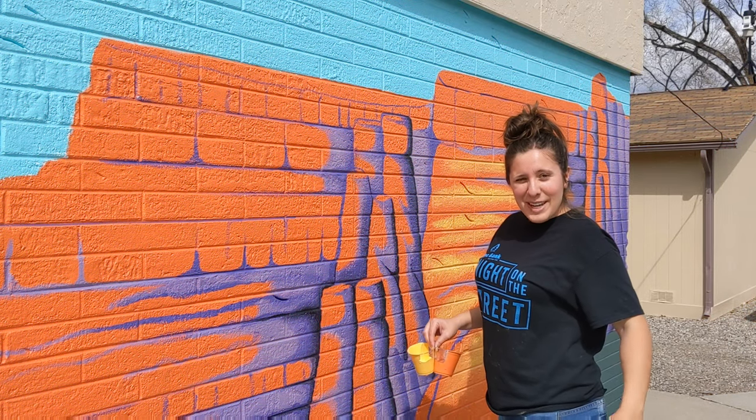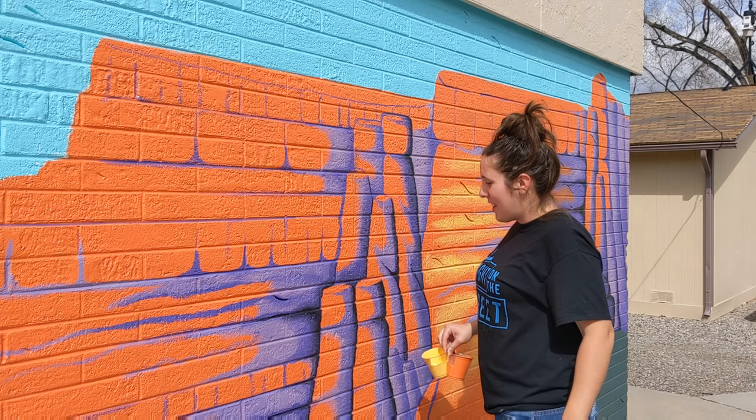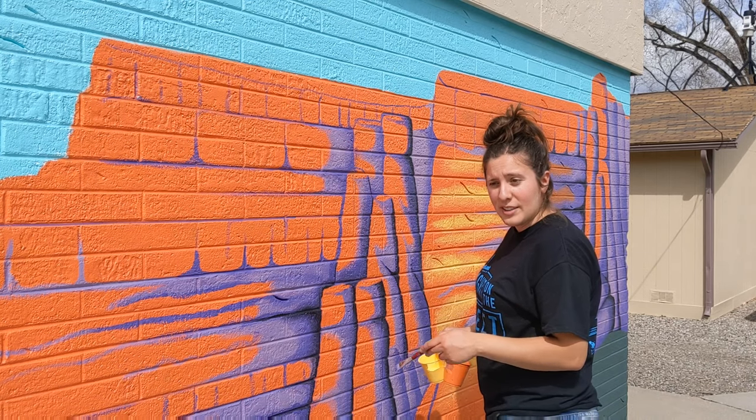Hi guys! I'm back here again today — it's another beautiful day. Yesterday I did a lot of the shadows in the monument, so now I'm working on putting the light areas in.